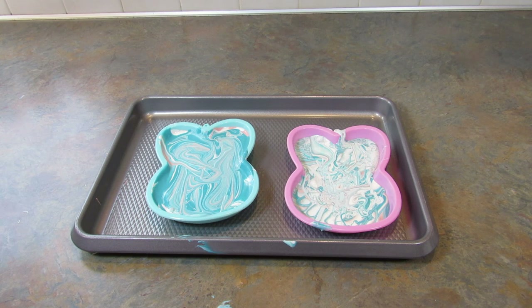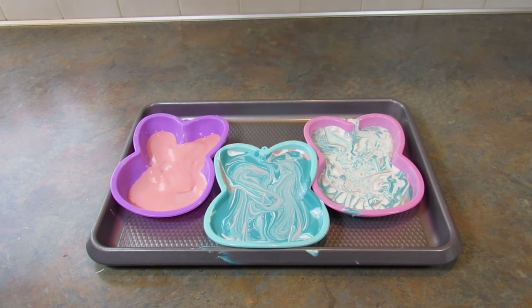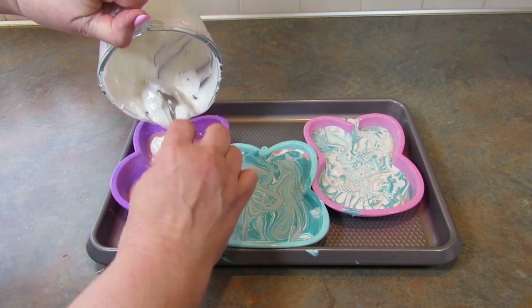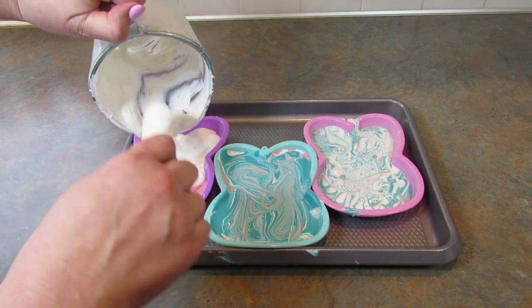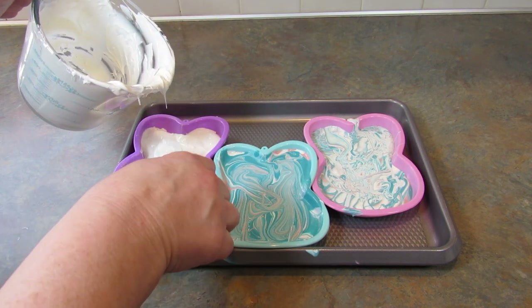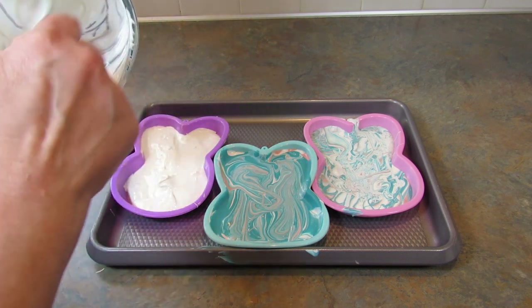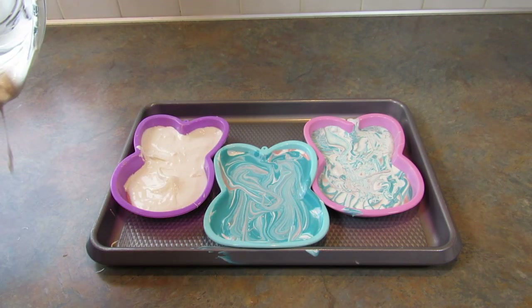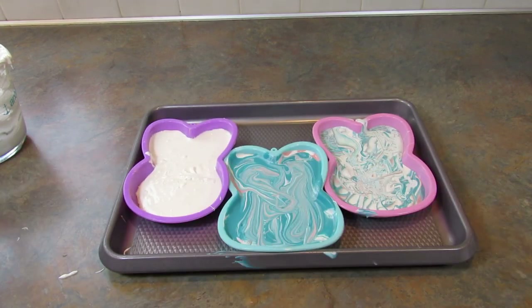I'm going to pop these in the refrigerator and when they're completely hardened I'll be back to see if they worked out. I have a tiny bit of pink left so I just smeared it on the bottom, then I'm taking the white that I have left and pouring it over that. If you want a perfectly pink face and then white, you're going to have to let that pink chocolate harden. I'm not going to do that because I just wanted to use up what I had left.